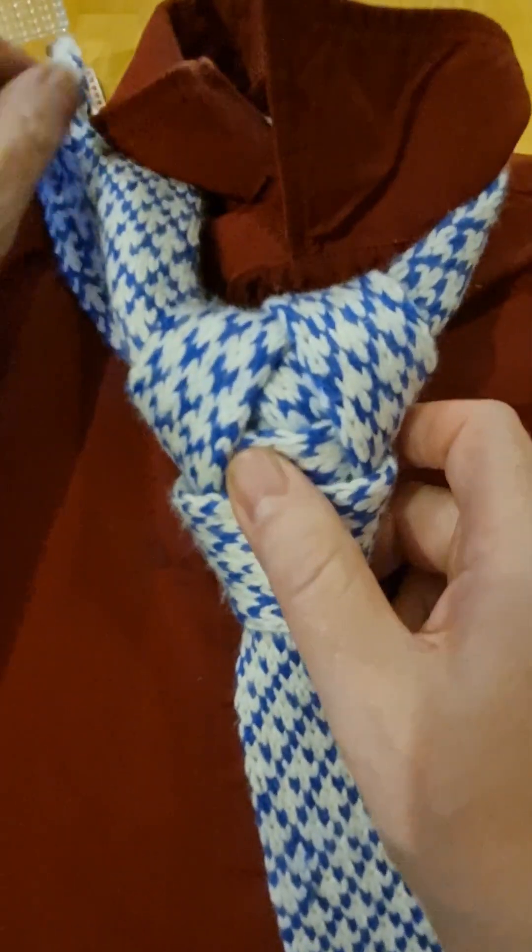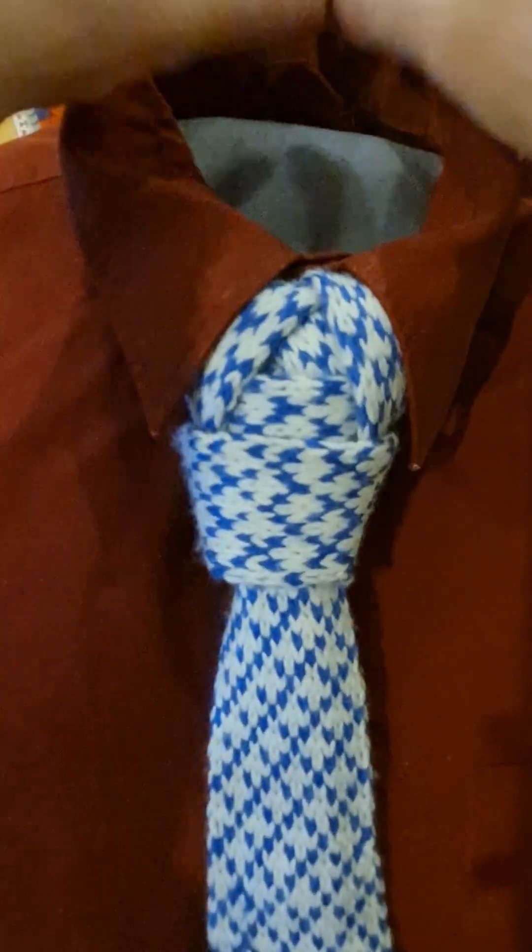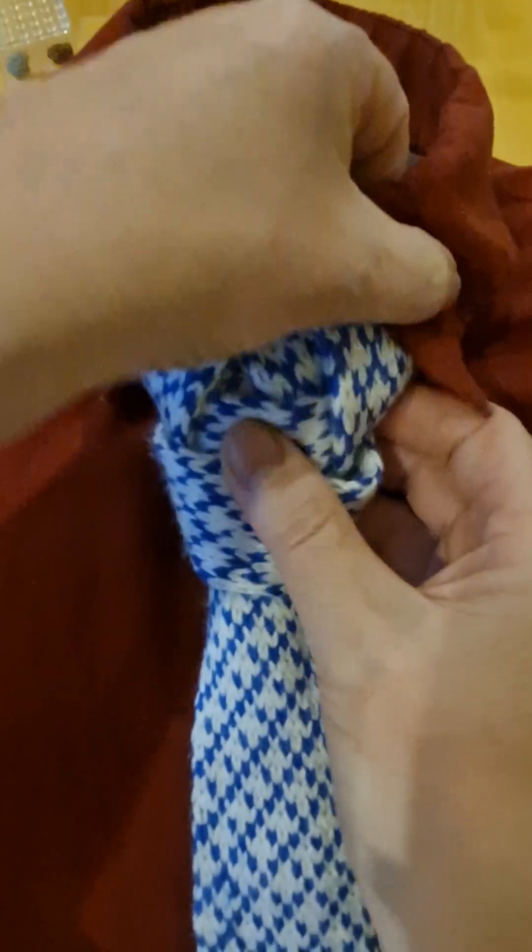Then that can go around underneath my collar. Putting my collar down and finishing it up. Just adjusting my collar slightly — it's probably better with a slightly wider collar.